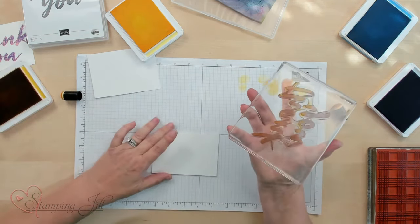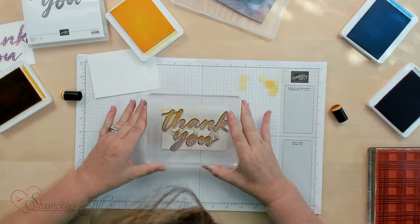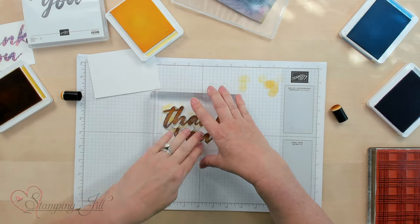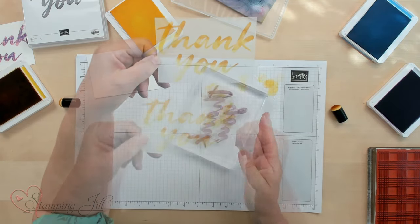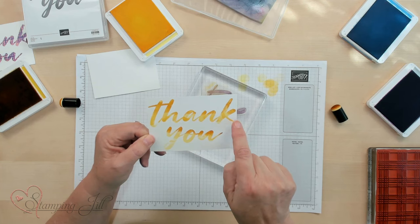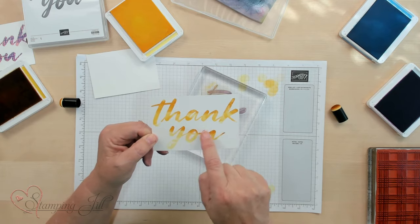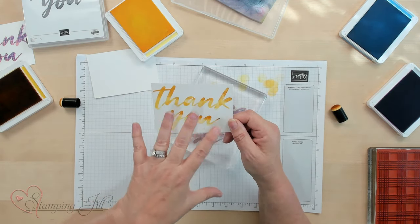I like to huff on my stamps to re-wet them so when I stamp it's nice and wet. I'm going to lay that down and press it so you can see how the three different colors blend into each other. Isn't that cool? You've got your lighter Lemon Lolly here, then the Daffodil Delight in the middle, and then your Crushed Curry right here — that gives you the ombre look of lighter to darker.